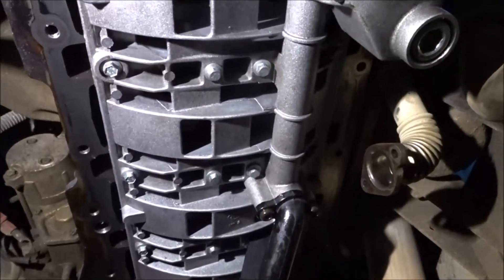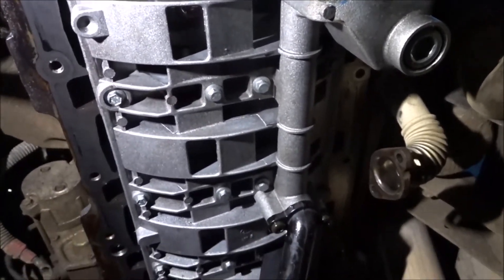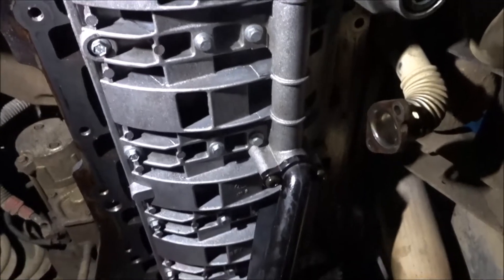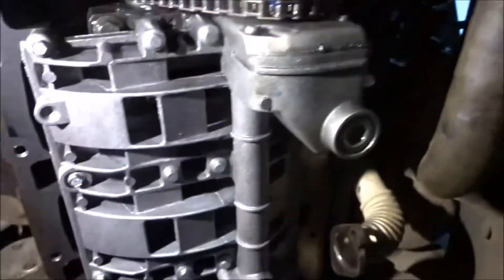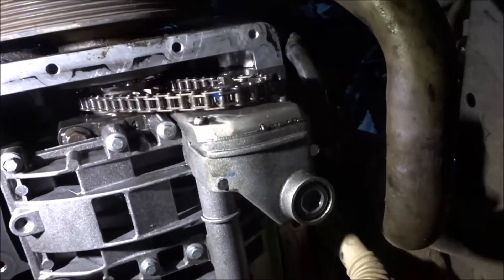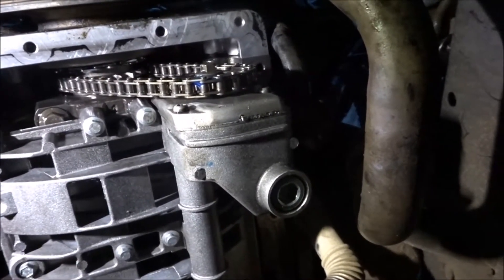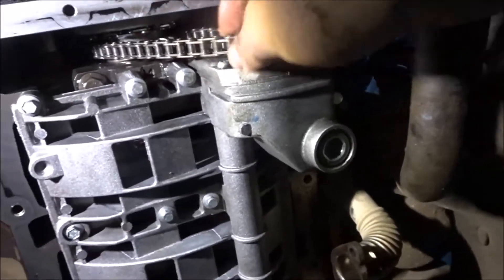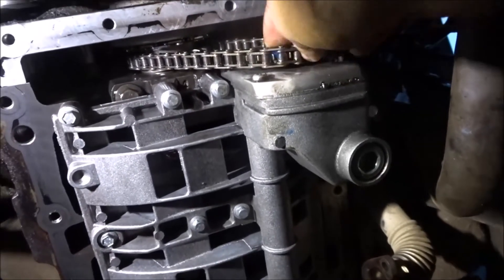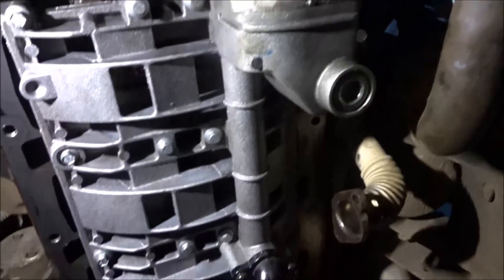All bolts are torqued down. The little 8mm headed bolts that hold the strainer and oil pump on are 23 newton metres, 10 newton metres for the strainer, and 25 newton metres for the oil pump sprocket bolt. These are common for coming out, so I've got lots of Loctite on that one to stop it all coming out.